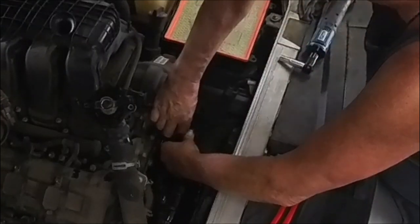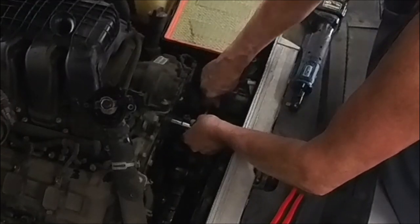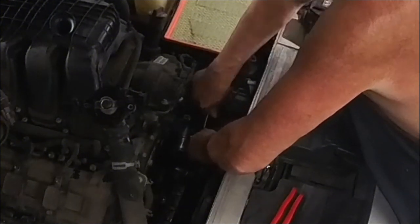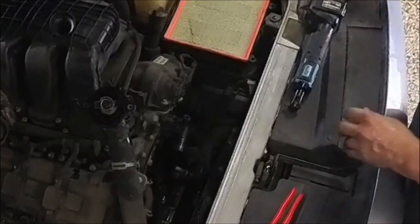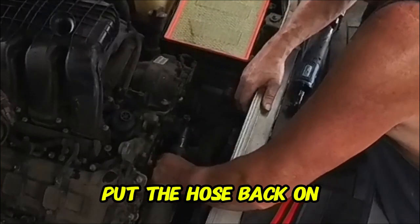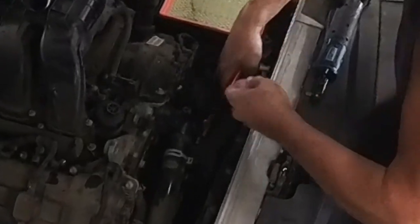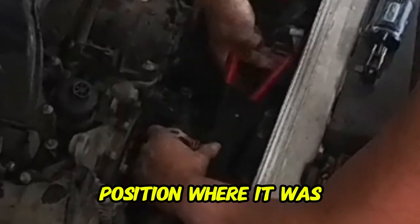Start the bolts just off a ratchet, then pull them snug. You don't want to over-tighten them — remember you do have an o-ring in there. Pull the old one out of the hose, put the hose back on.